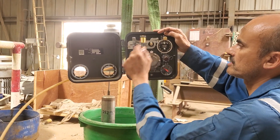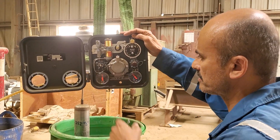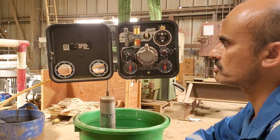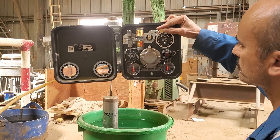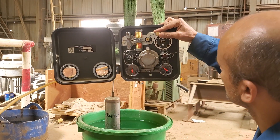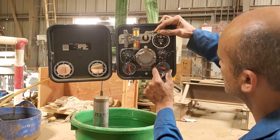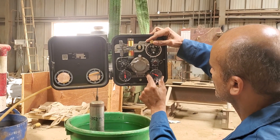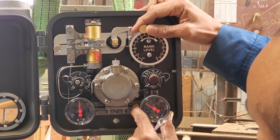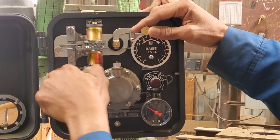This is the reset bellows, and this is the proportional band bellows. To start the calibration, I need to first put my displacer 50% inside the water. Then I need to set the output to 18 PSI, half of the signal. So if I adjust this one up to 18 PSI — okay, now it's almost 18, I can lock it now, 18 PSI.